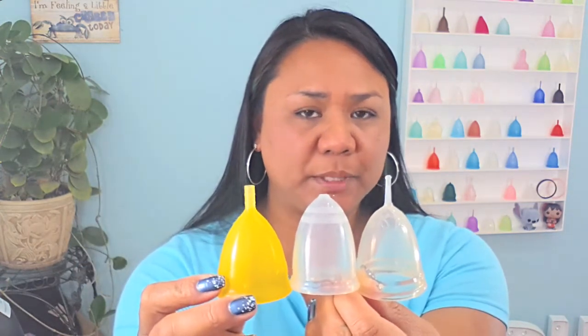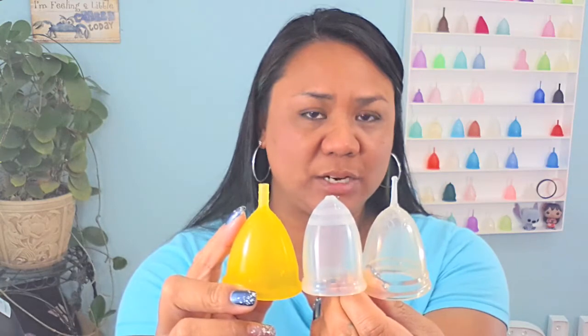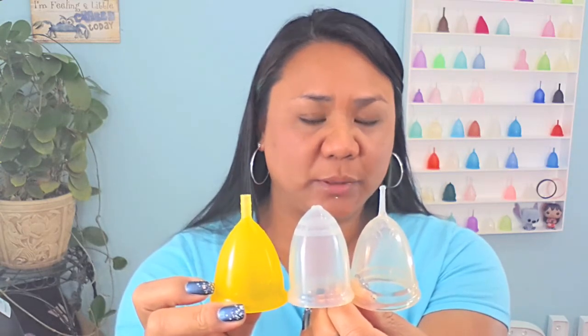If you need just a little bit more length, you can look into the Lady cup, the Bella cup, or the Juju cup. All of these cups are bell-shaped but tapered to a point near the stem, giving you a little bit more length.